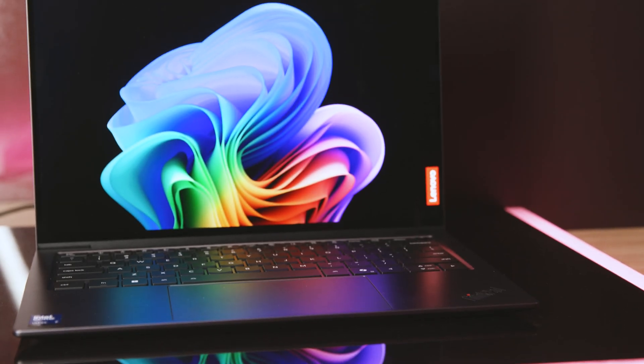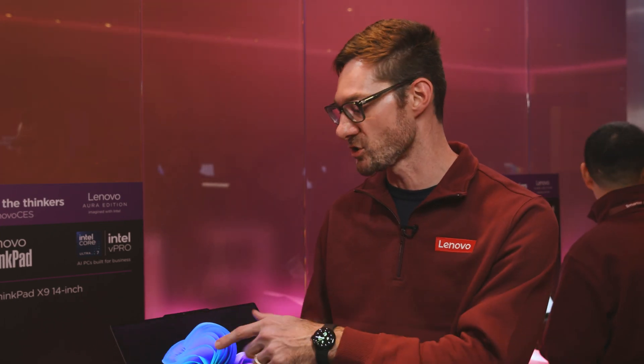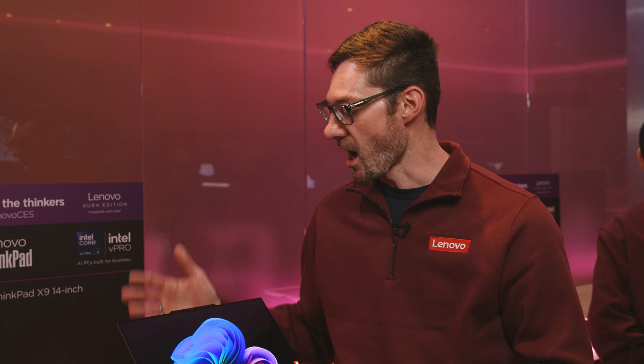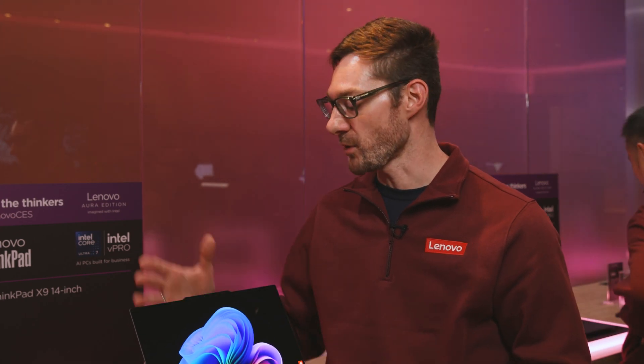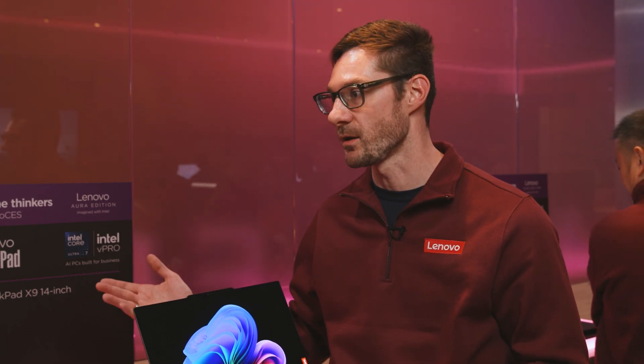Opening it up, 14-inch screen as we're looking at right now. Phenomenal 2.3K OLED. You also have the ability to go with an FHD — that's going to be non-touch. The 2.3K will be a touchscreen, so you have that touch interface. One of the other things we did in our research was figuring out how to get the best camera possible. You can go up to an 8-megapixel camera, which is almost the quality level of our smartphones. If you don't want that, we have an FHD option as well. You still have IR, face recognition, and Windows Hello, so you get all those great security features.